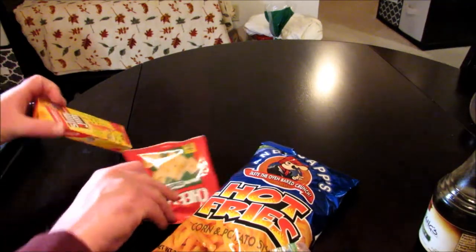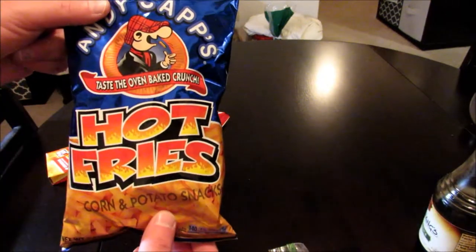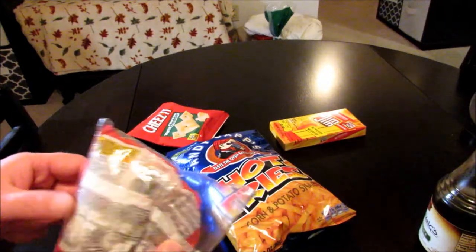Now what I'm going to be putting into this is white cheddar Cheez-Its, hot fries, got some Slim Jim, and a little bit of ramen of course.